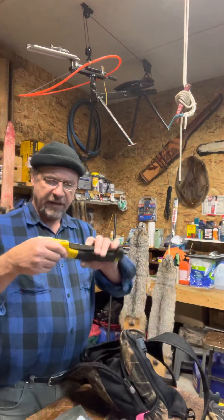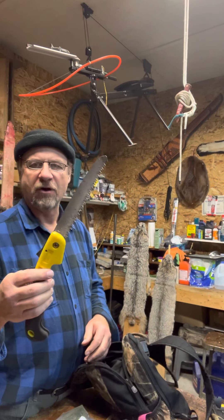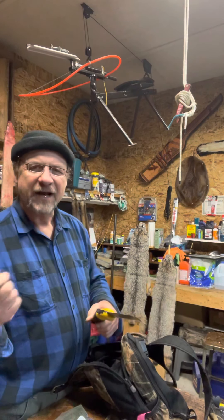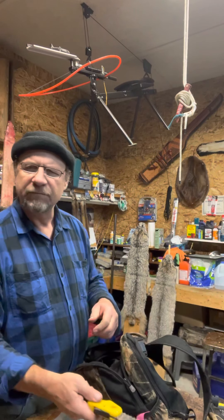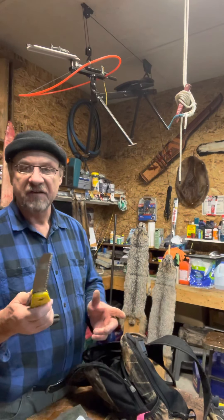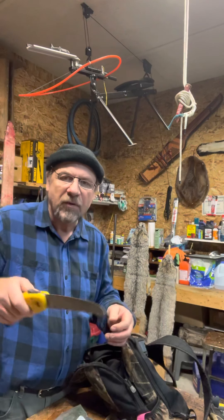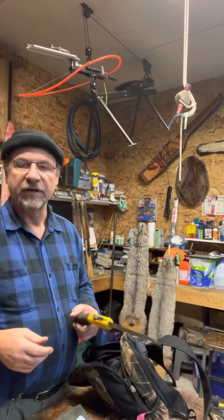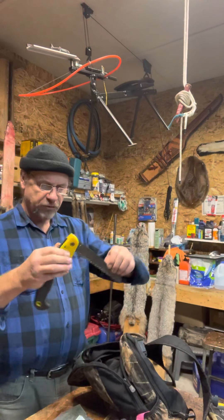Another thing is my saw. Every trapper should own a saw. With an axe — I mean, you always have to have an axe too — but with a saw, you can cut so much easier and safer. If you're setting snares and there's a branch you want to nip off, just watch that wolves might see the fresh cut. But that thing is really handy and works well.